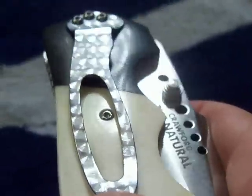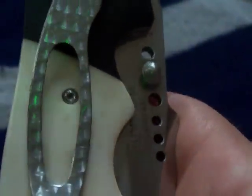Engine turning on the clip. This clip's excellent — slides right in and out of the pocket.